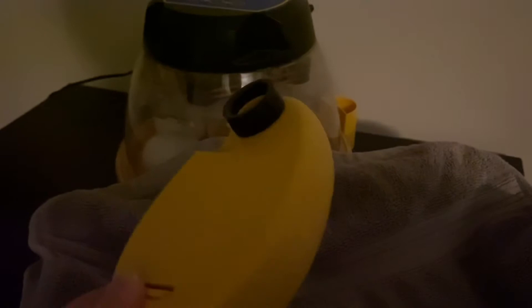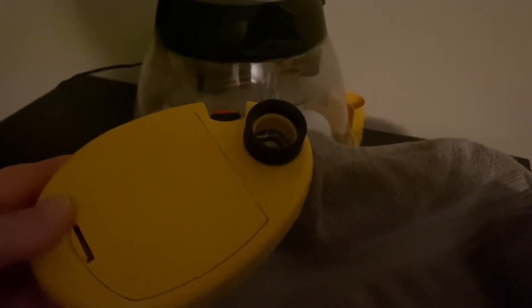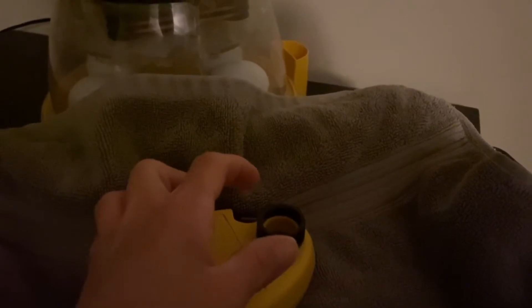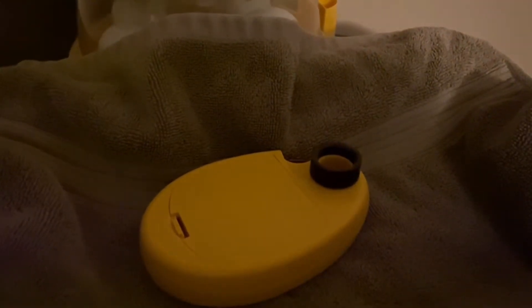I'm about to open the incubator, get the eggs out, and start candling. Before I shut the lights off, I'll show you what I'm going to use. This is a candling light, and I like it because it's easy to lay it down on the table and rest the egg on top, so it's easier to balance and get a better look. And it's very bright, so you get a very good idea of what's going on inside the egg.